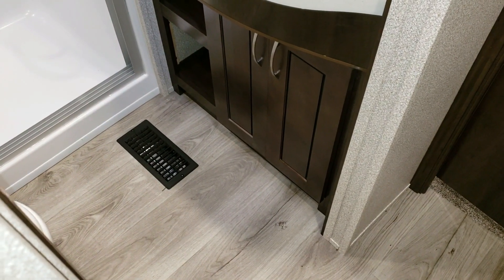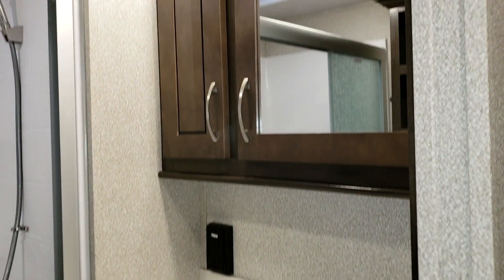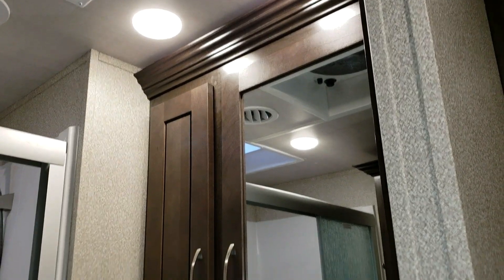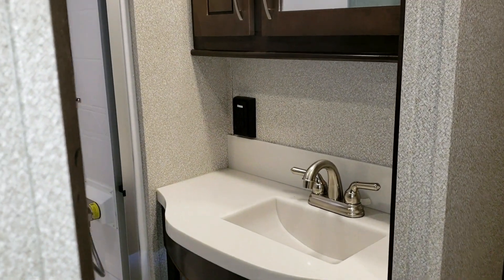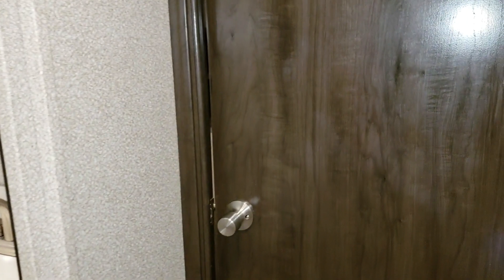There are some doors and a shelf area below the bathroom counter, and up above there's a medicine cabinet with a couple of LED lights. The bathroom door is a sliding pocket door, so you don't have to worry about which way it swings when coming in and out of the bedroom at night.